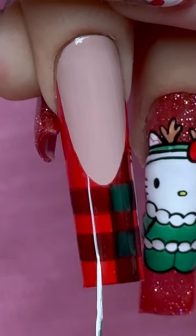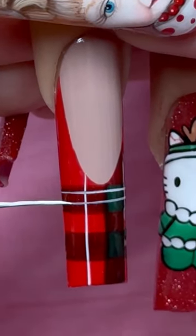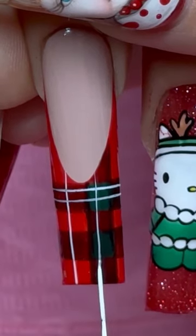After curing that I'm taking my white liner gel — I'm doing a vertical line, two horizontal lines, and then another vertical line straight through the green squares. Make sure you get these lines as straight as possible.